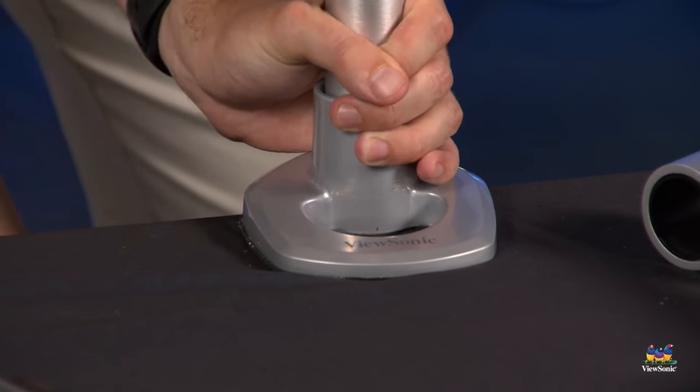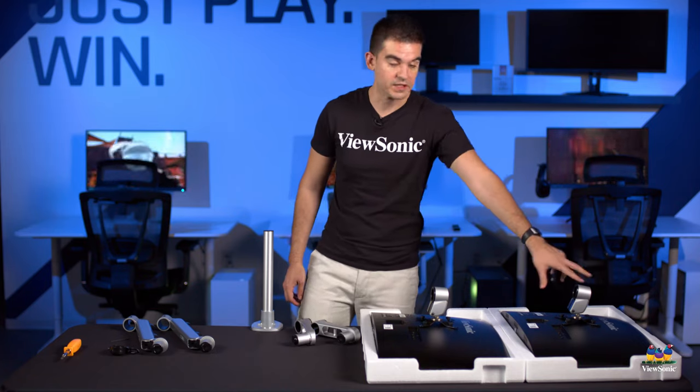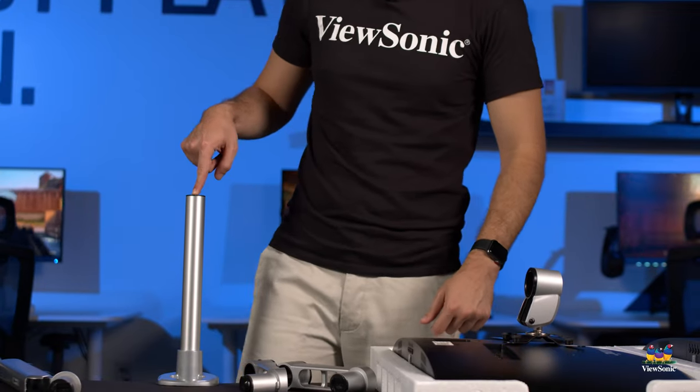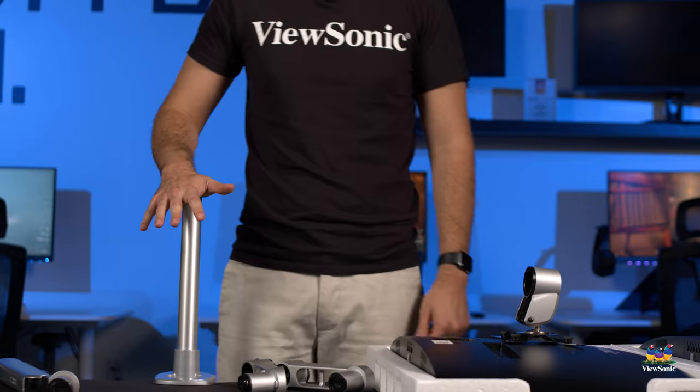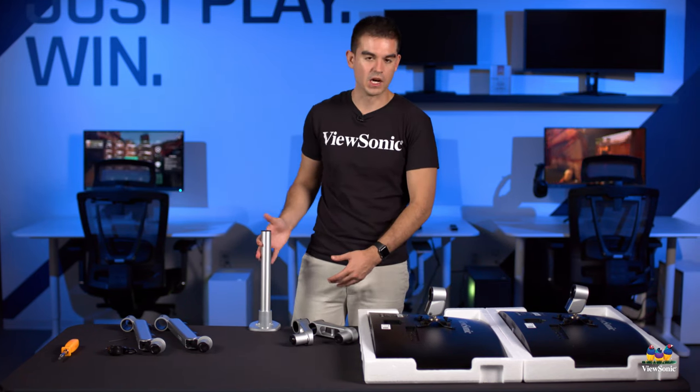Now that's nice and tight — this is our fully assembled clamp assembly. The top piece sits on top of your desk, and the U-shaped piece goes underneath the desk, putting pressure to hold it in place. Now that we have that assembled, we can put it on the end of the table and tighten it up. We can then start building the upright of the stand.